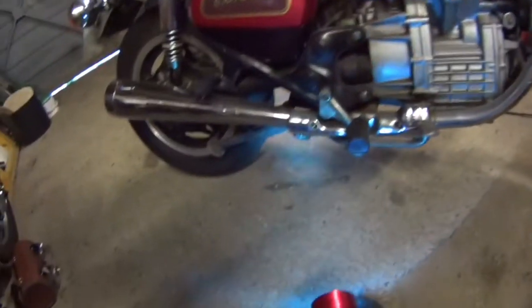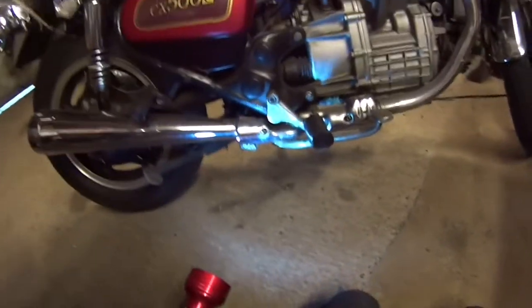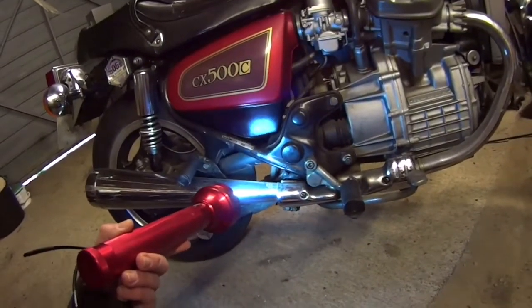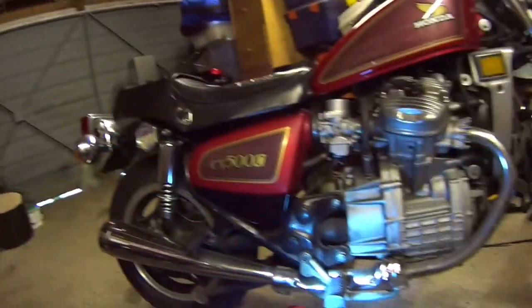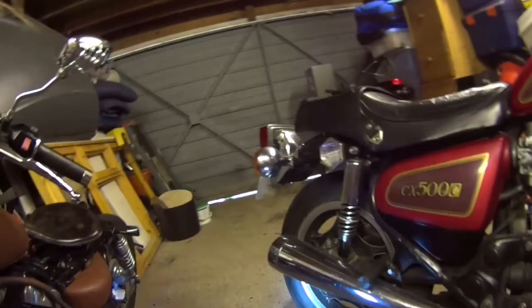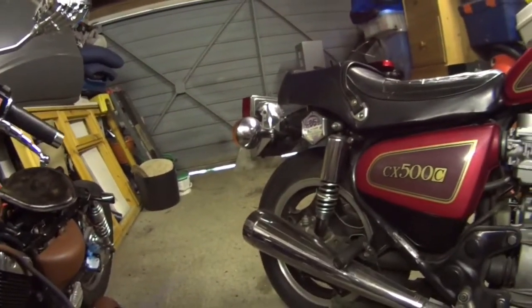I've got my garage gear on, I've got the problem in front of me, and we're going to trace what the issue is.